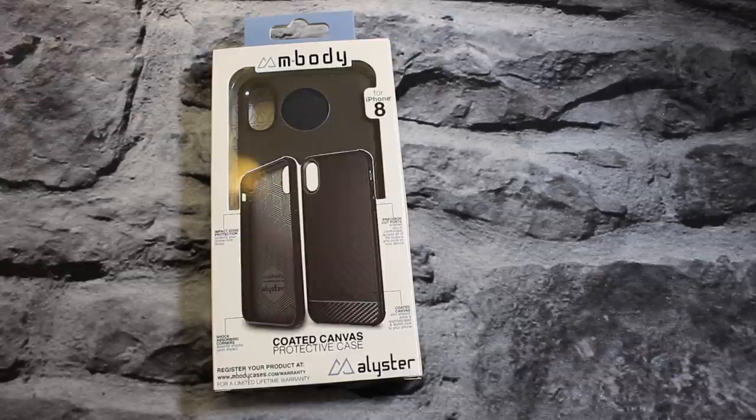Before we break into the box I want to send a shoutout to everybody who's shown love on my second channel — we do pranks and challenges, it gets super lit. If you haven't checked it out, go get subscribed and show some love. Now let's go ahead and break into this box.